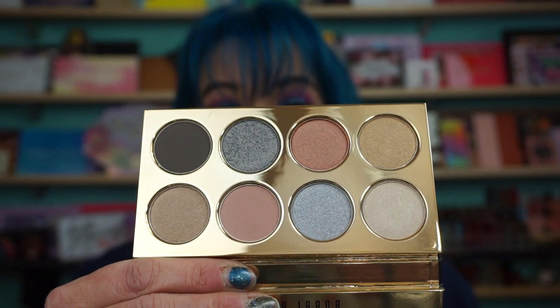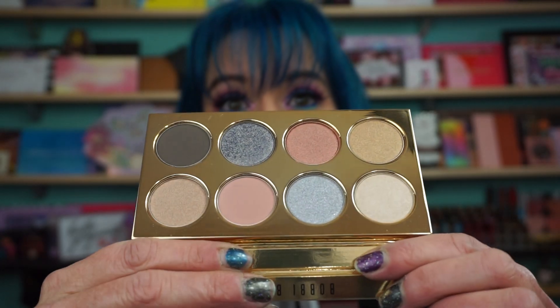Plain black packaging like Bobbi Brown always has. This is the palette here. We have very reflective packaging. I picked this up on the Ipsy Offers. I scored this palette for $31 flat out the door. I think it's around $45 somewhere in there.